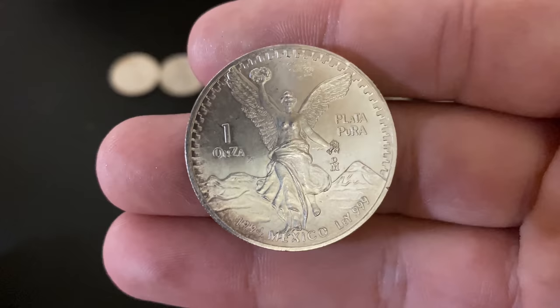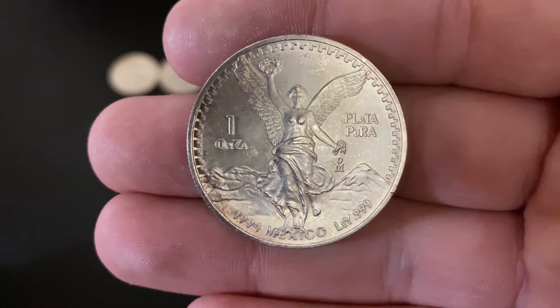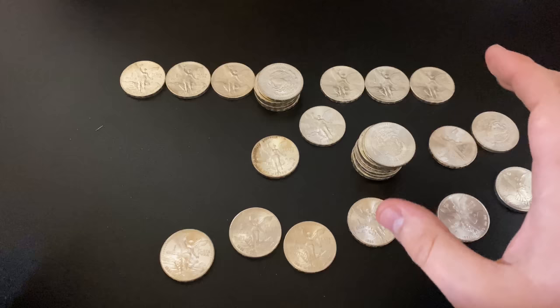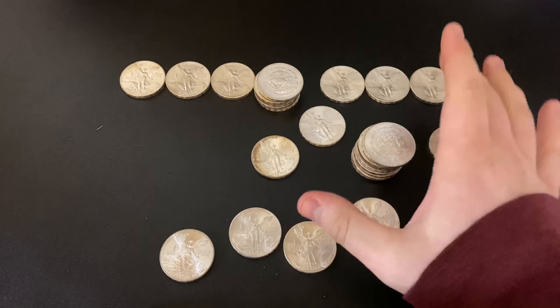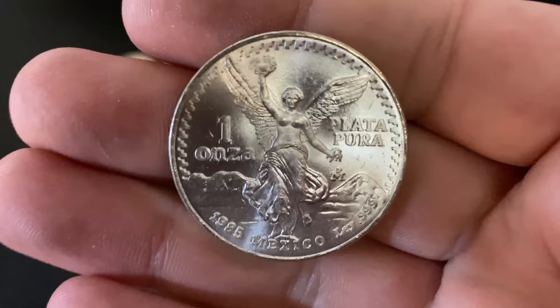The ones that have different letter types, I believe, are the 1991 and 1992, so I'm really wanting to get a 1991 with both types to show the two different letter varieties. The rest basically have just one type per coin for the whole year. It would be sweet to get one of every year — people do enjoy collecting these. Some of the older years are really expensive though. Also, the onzas before this series were actually sterling silver, so these I think are the first .999 fine bullion coins to come out of Mexico.